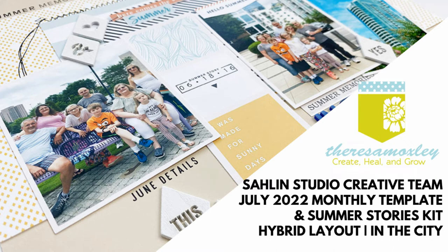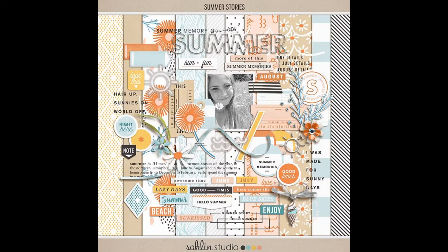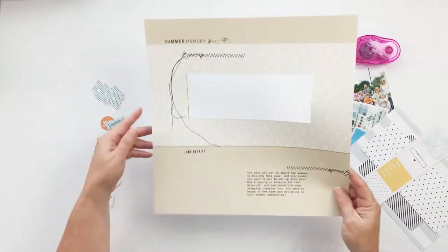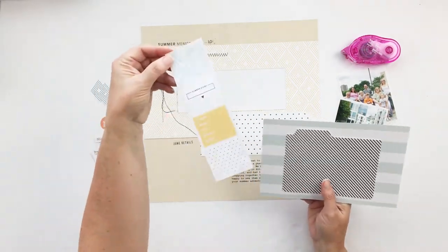Hey everyone and welcome back to my channel. In today's process video I wanted to share a hybrid layout using the July 2022 monthly template from Celine Studios. This is the template in its original form, and this is the layout I'm creating today, so let's get started.